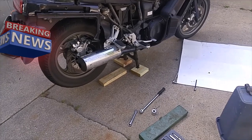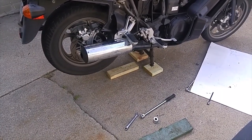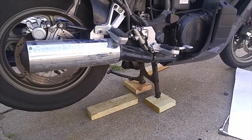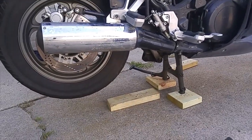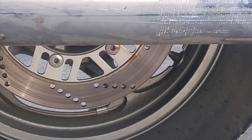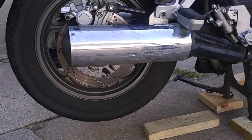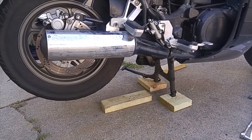I was reading on a forum online — the Concours Owners Group forum — and heard another idea. One guy stated that you can damage the exhaust gasket, so what he does is remove the bolt down here for the bottom of the shocks, and then the swing arm will drop low enough to get the axle out and underneath the exhaust pipes.